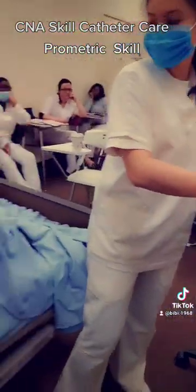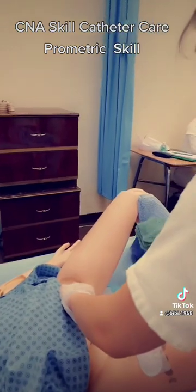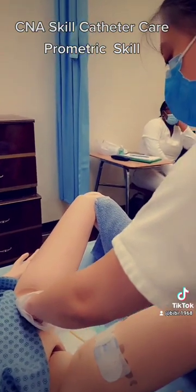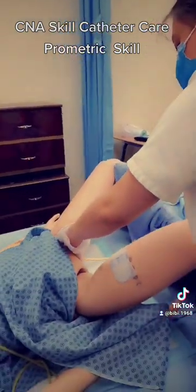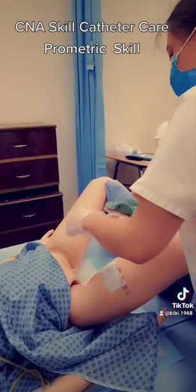Okay, so I'm going to be rinsing that off. So holding it again at the tip with these four corners, supporting the catheter at the meatus to prevent the catheter from dislodging. One, two, three, four.